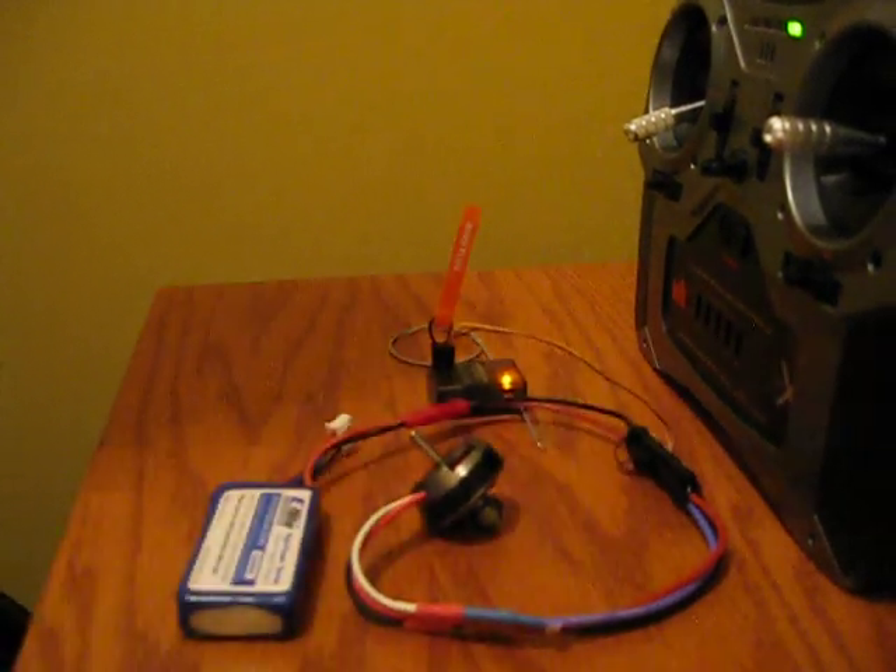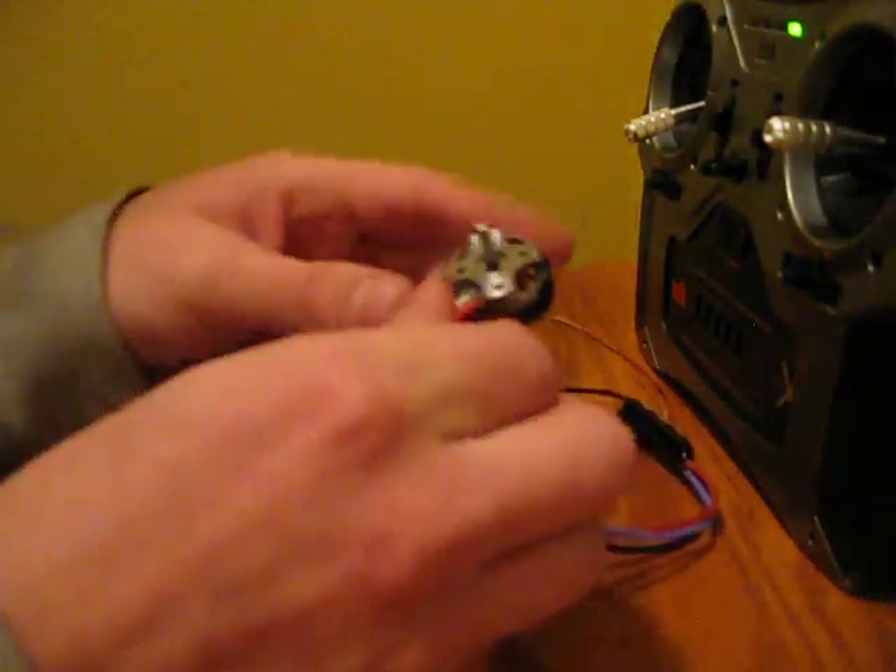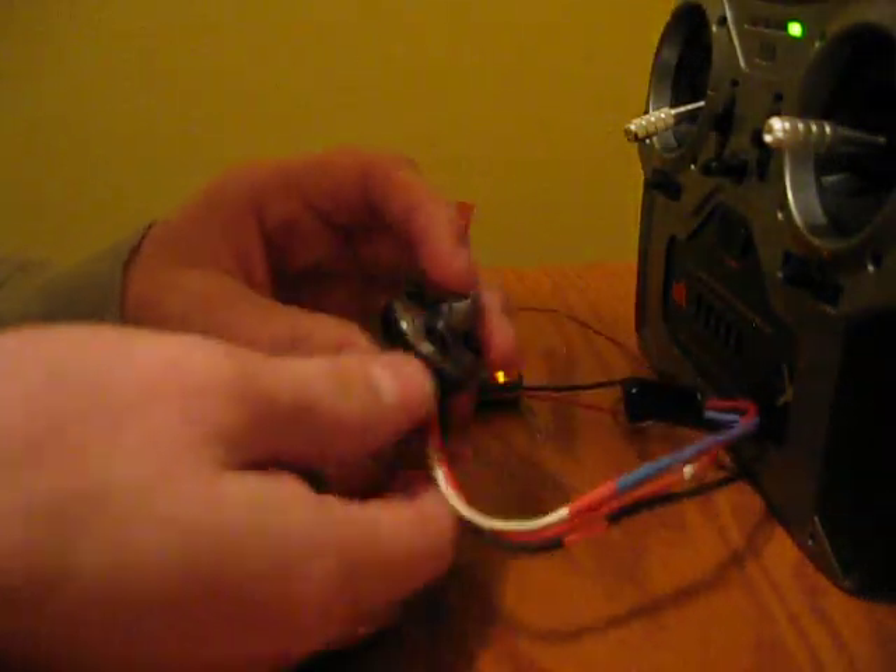Hello, my name is Camden. Hi. I'm going to show you my little setup here.